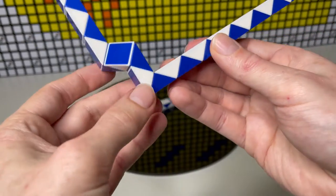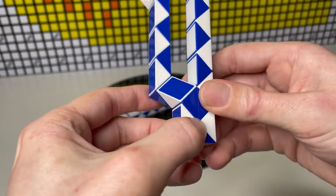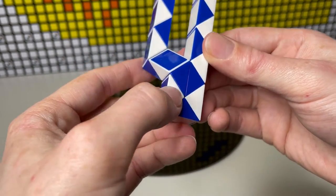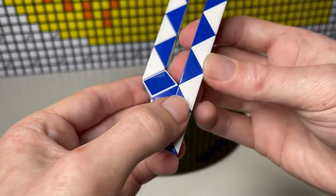Then we're going to count two — one, two — another half turn. Now we're going to count three and do a quarter — one, two, three — this white one here, going to turn that a quarter.